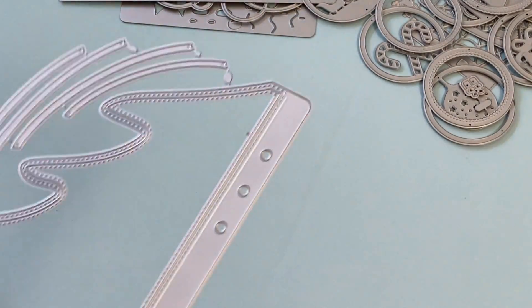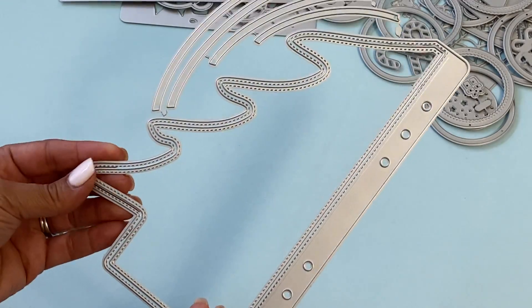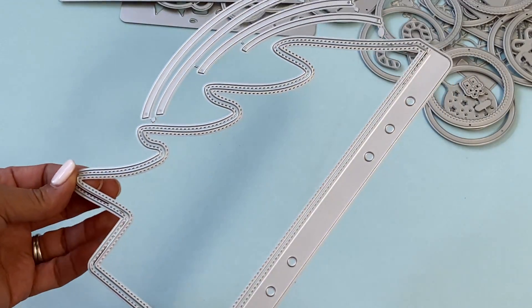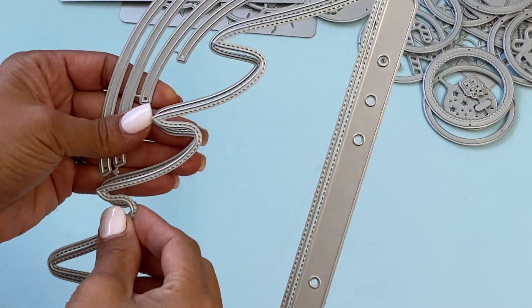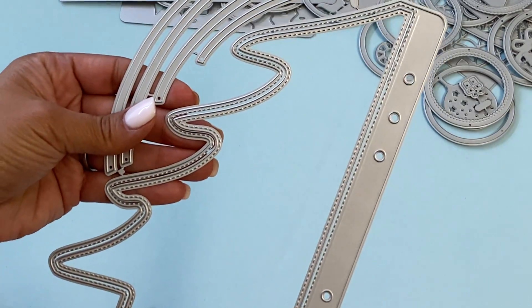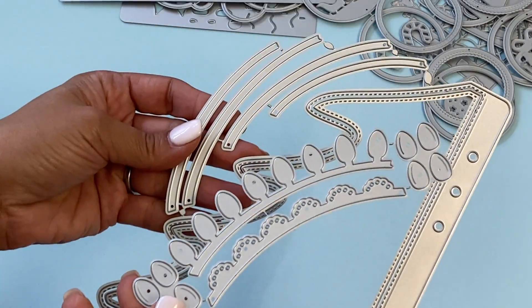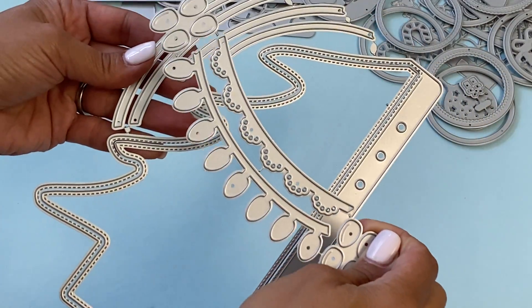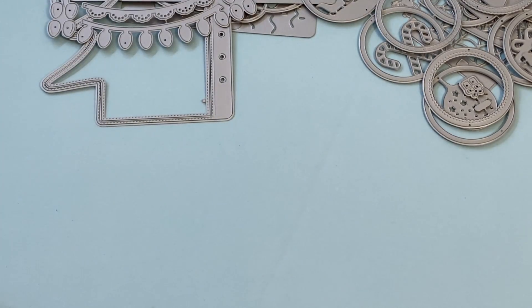They have a Christmas tree planner page die — really fun for planner lovers. It comes with a layering piece, both items are stitched, and you get additional pieces to decorate your Christmas tree. That is also new in the shop.